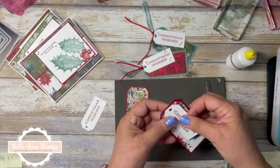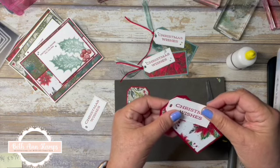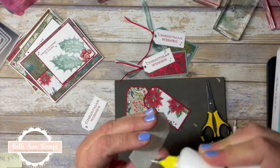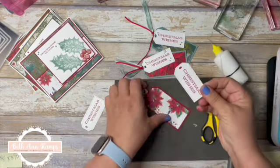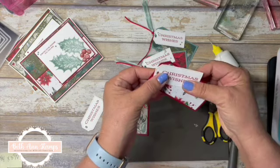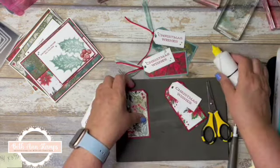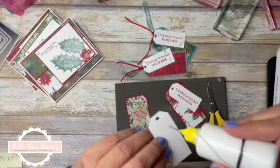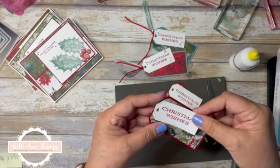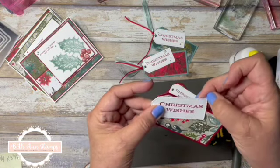You could just tie these on, but I wanted them to go on and be at an angle to showcase that paper. So I'm just going to put a little bit of glue on one side to hold it in place so it's off to the side a little. I'll do the same thing with this one — I just like the way it looks to be held in place.